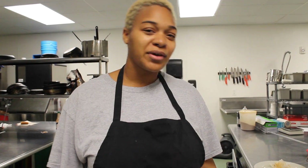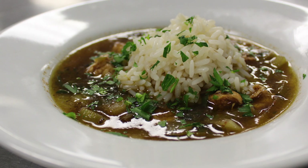Hi, I'm Chef Joya. Welcome to Come Cook With Us. On this edition of Come Cook With Us, it's the holiday, so we're making chicken gumbo from one of our top boxes.